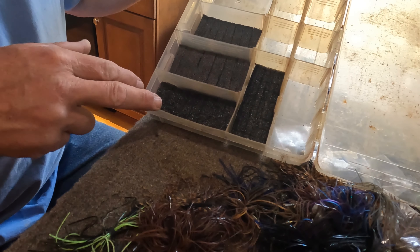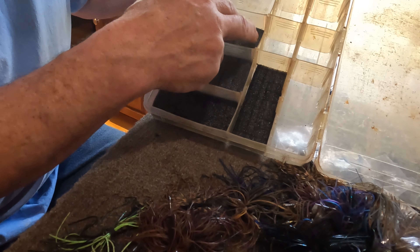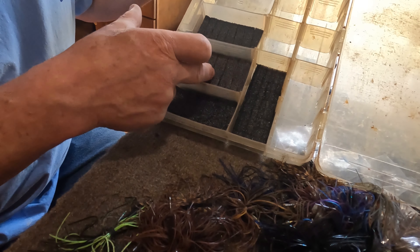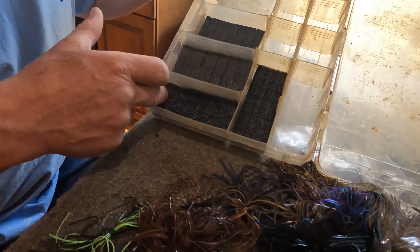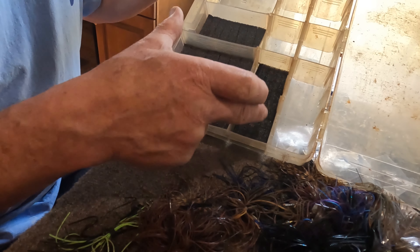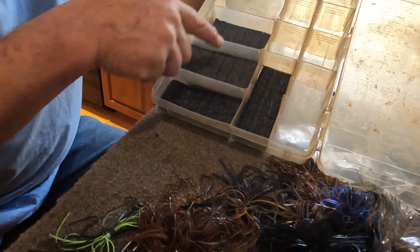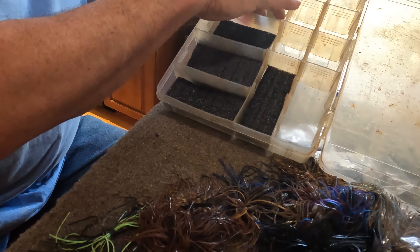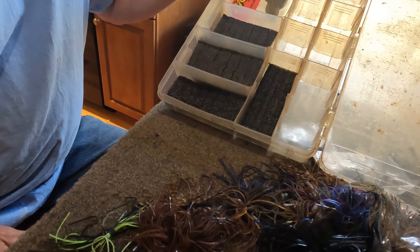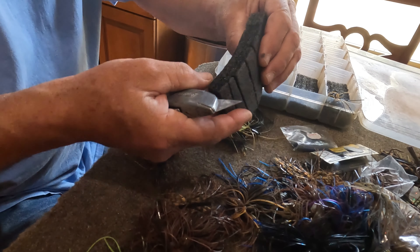I'm going to use these other small containers for extra jigs I don't use all the time, and put the ones I use all the time readily available. We've got seven slots available on each of these, and this one's a little longer so we've got eight slots — that's eight, sixteen, and twenty-one slots in this section. This would be my overflow jigs, and up here we'll put our frequently used trailers.